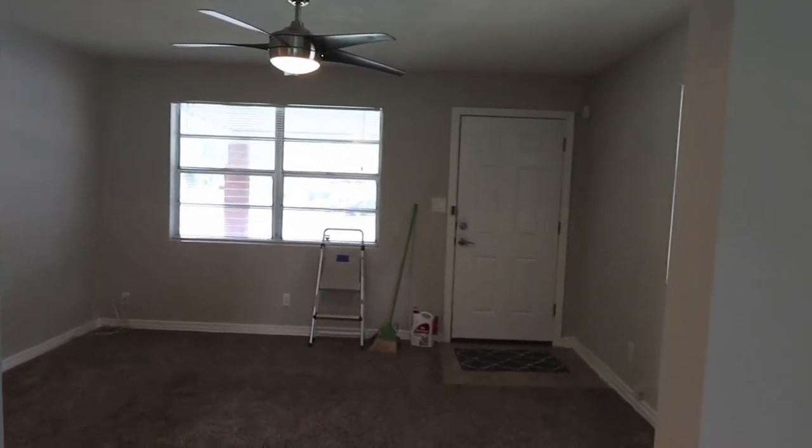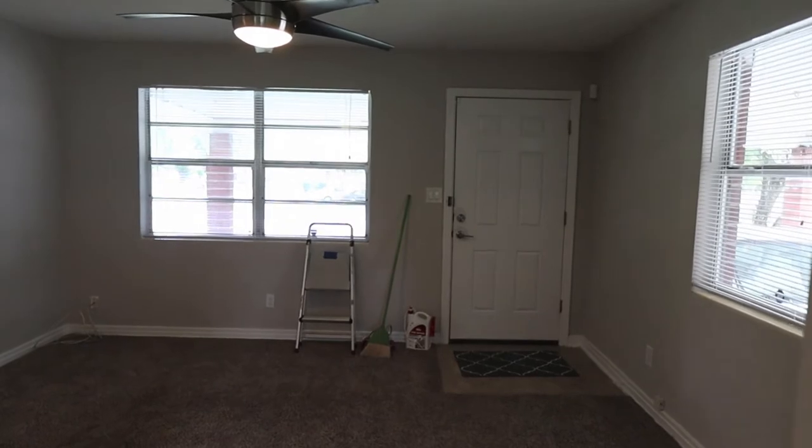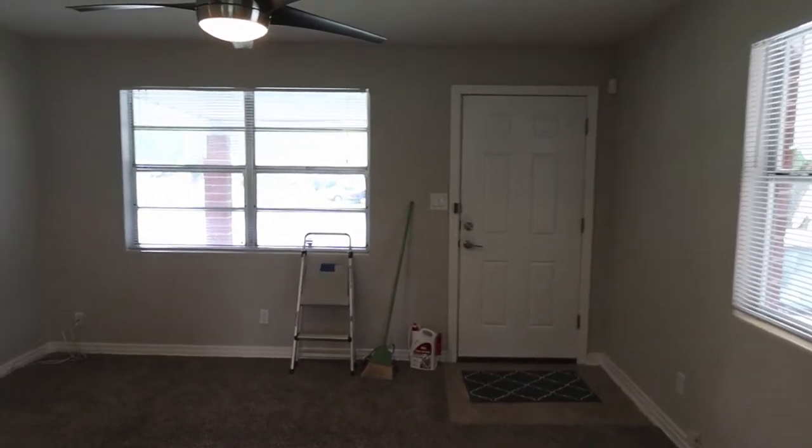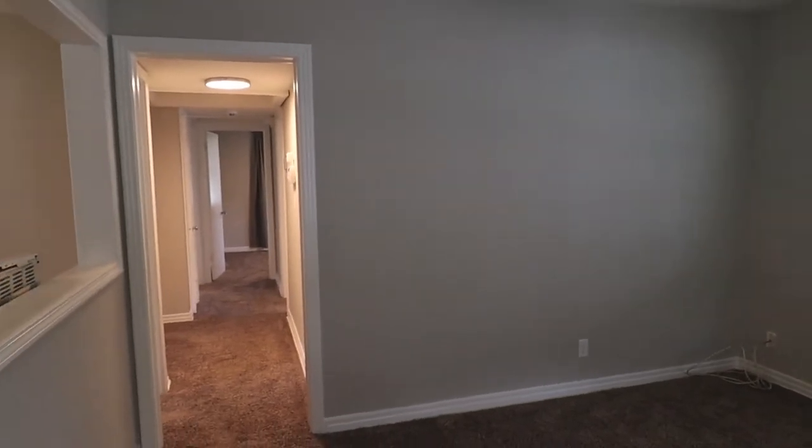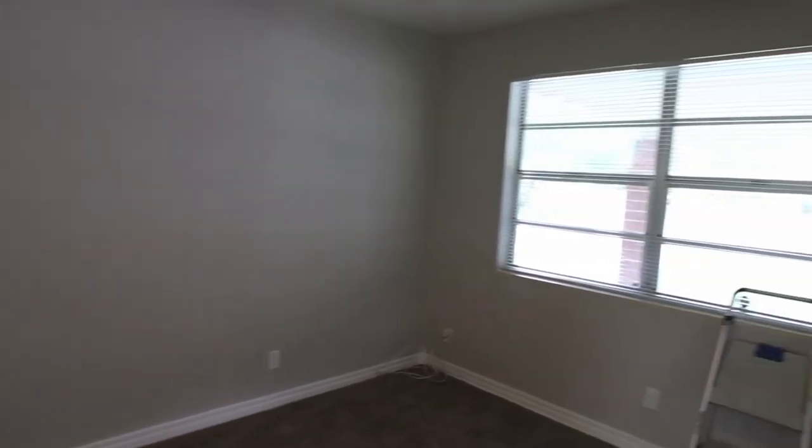It's a small living room — probably about 16 feet across on the front wall and maybe 13 feet on the side wall — but it's doable. You can put your furniture in.